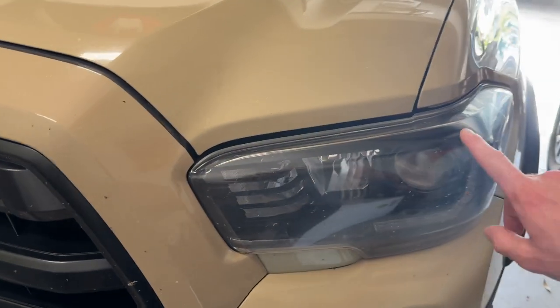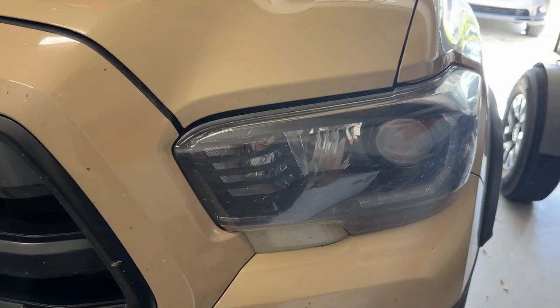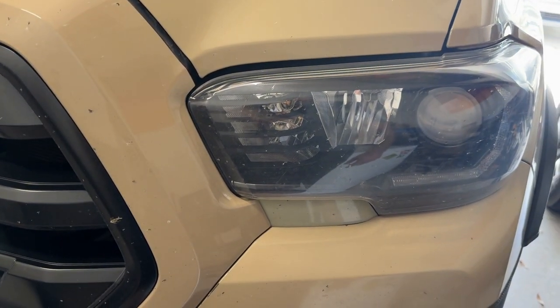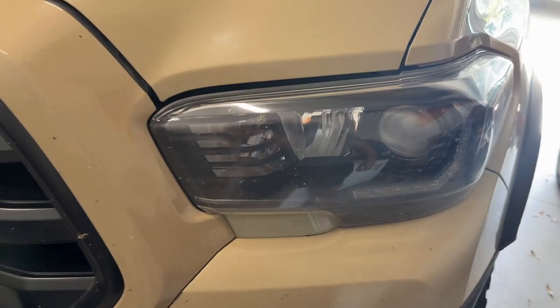It was getting chipped and stuff, so getting that all looking good again. For my headlights, I'm probably going to do a rebuild and put in an LED projector in place of the halogen one, and then probably throw in a Squadron S1 for the high beam. So that'll be a cool project coming up soon this year.